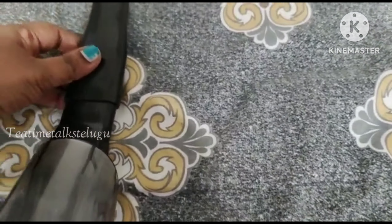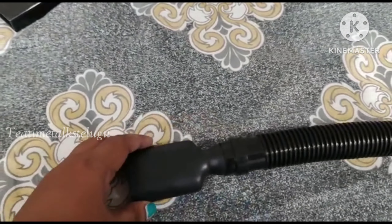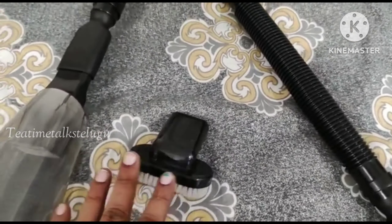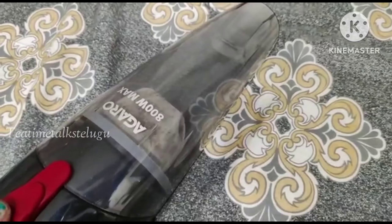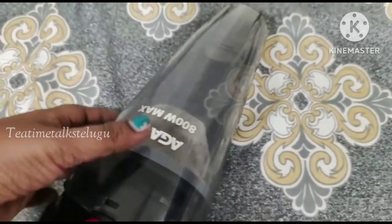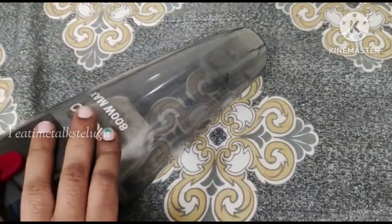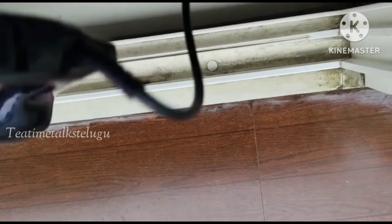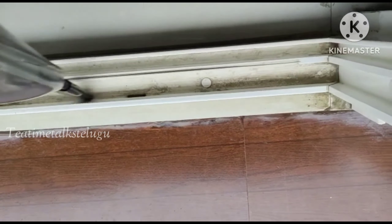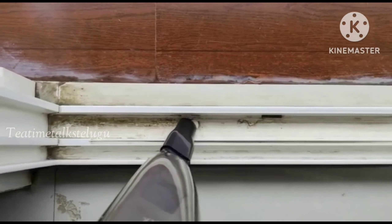This part is the dust collector. Press the red button to open the dust collector and clean the dust out. When I do this, it is 80% efficient at removing dust.